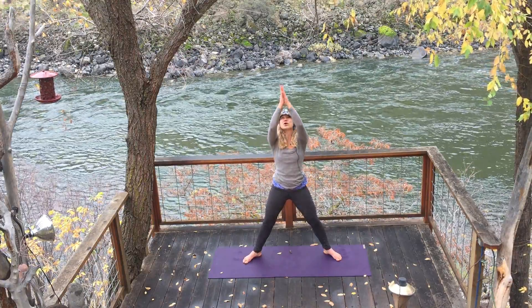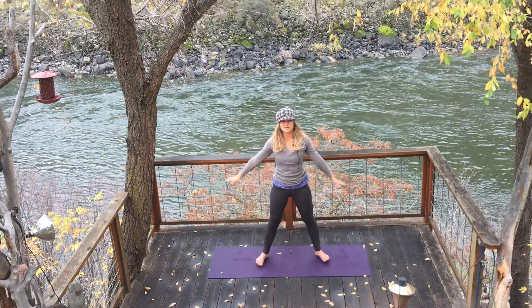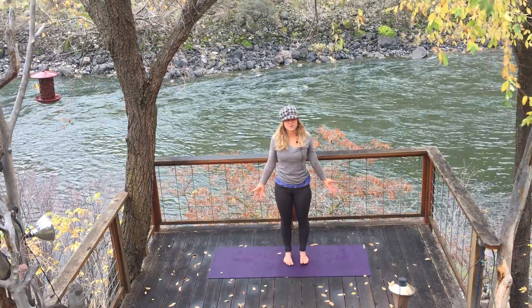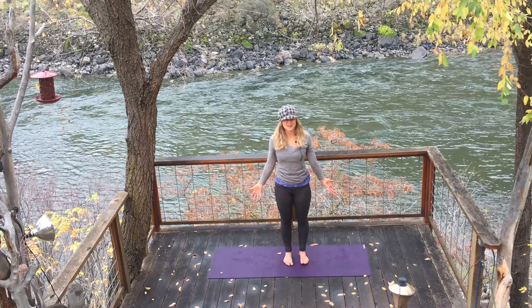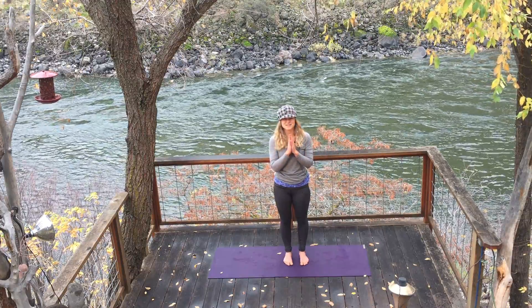Now straighten your legs, open your eyes. Reach your hands high, high, high to the sky, and heel toe your feet back to center. We've arrived in Mountain Pose — can you believe it? Three minutes of yoga just like that. I hope you have a great, great, great rest of the day. Namaste.